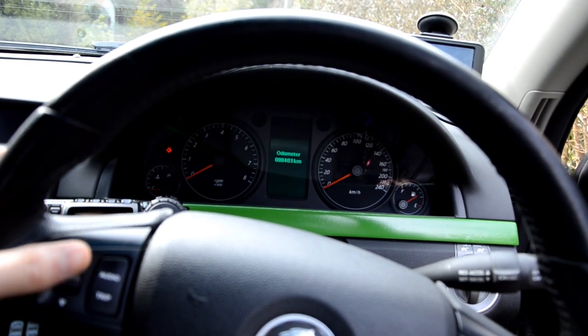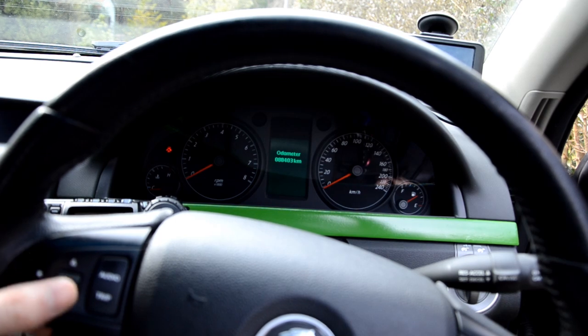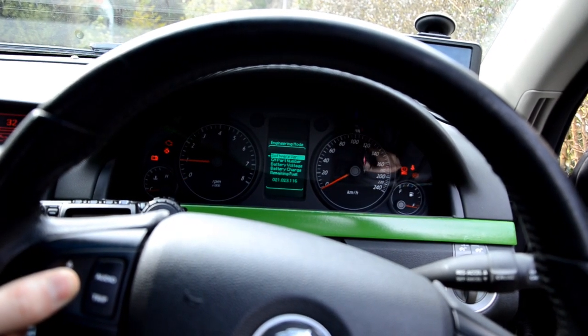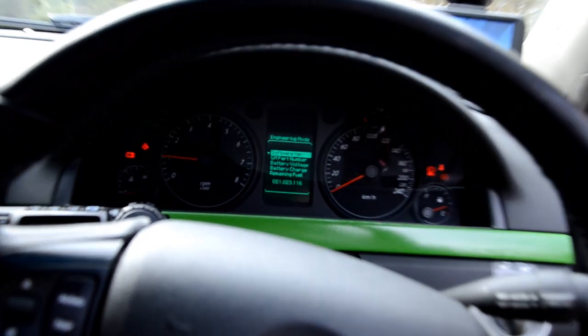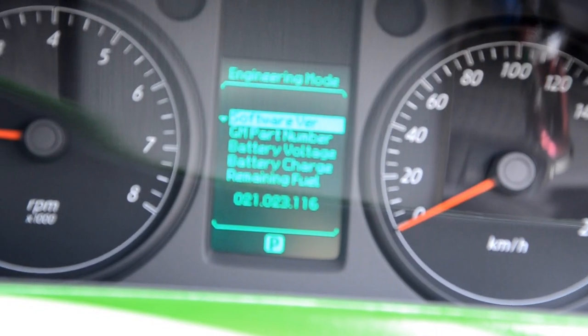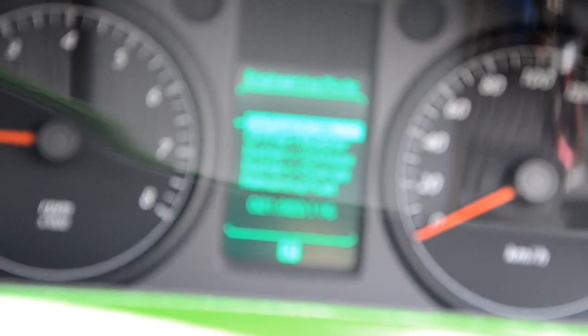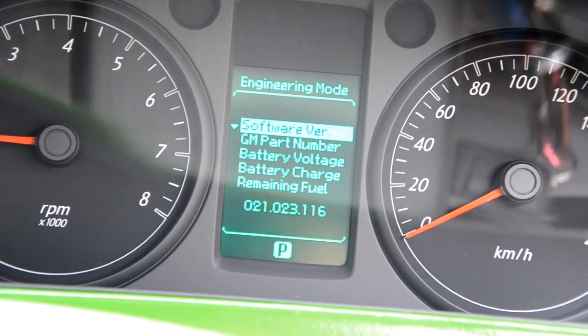Just make sure you've got your keys with you. You hold this button here — this scroll button — you hold that in, and then start the car. And then as you can see, you get all those bits and pieces. I'll just focus the camera in — get all those bits and pieces up.